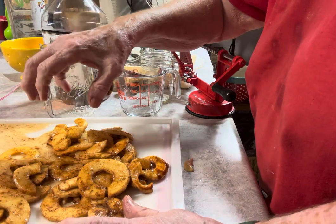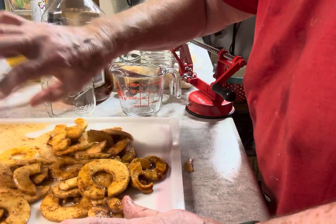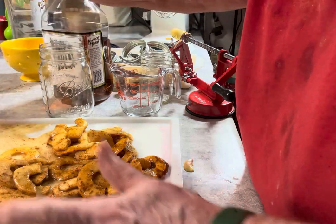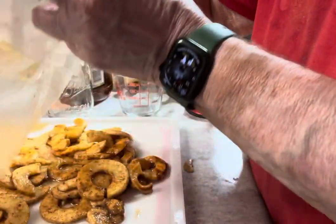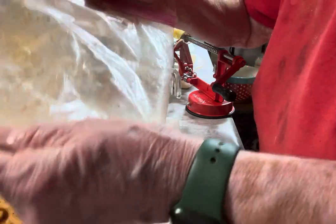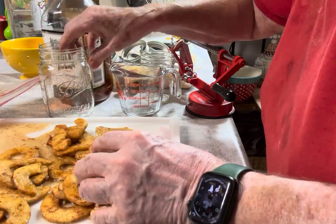I had sugar and cinnamon mixed together in a shaker, and then I put them in a Ziploc bag. I added more cinnamon and sugar in there, shook it up, and then stored it in the refrigerator for a week — and this is what I have.